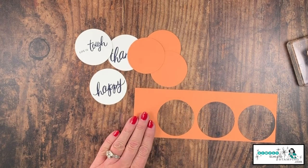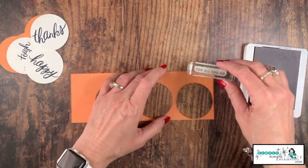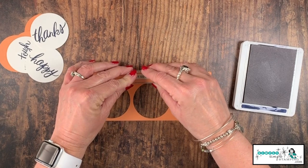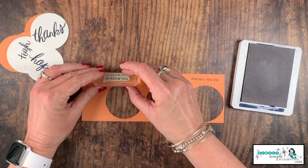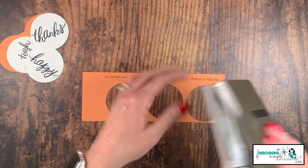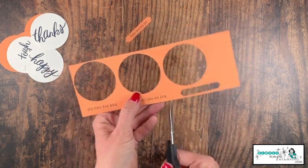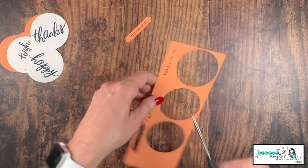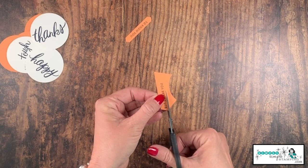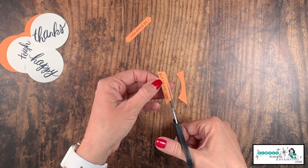That's going to leave me plenty of room for my other sentiments. I'm going to come back in with my night of navy and stamp 'for all that you do,' so the full sentiments will be: 'thanks for all that you do,' 'life is tough but so are you,' and 'happy to know you.' I always like to give you options — if you have the classic label punch, you can punch these out with it. If you don't have that one, you can fussy cut them or trim them on your paper trimmer.